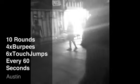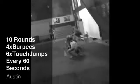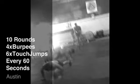Ten seconds. Five. Three. Two. One. Go! Last one right here, guys. Come on, last one. Everybody work for it. Rip through it as fast as you can.